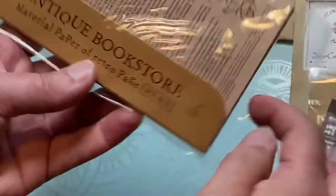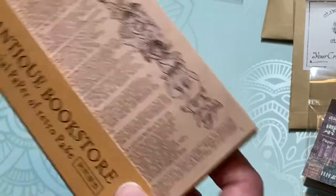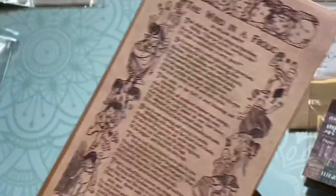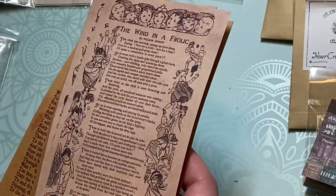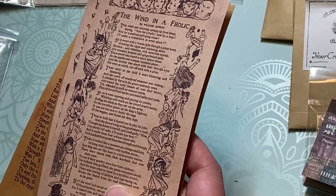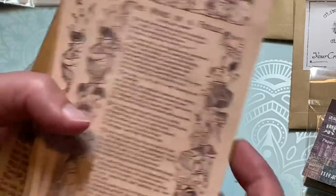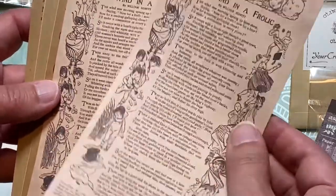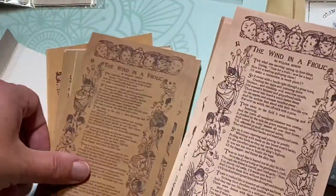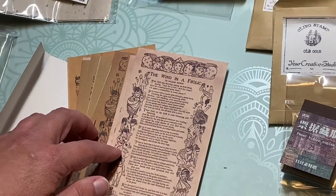Let's see what this is — this is called 'Antique Bookstore.' Material: paper of retro pages. So let's take a look here. They're all loose papers — 'Books of the Hour' and 'Books of All Time.' 'Books are a treasure bank — story and wisdom passed down from generation to generation.' So these are just different stories where they've pulled out a page, and they have it in this light tone and then also in a darker shade. That's interesting.